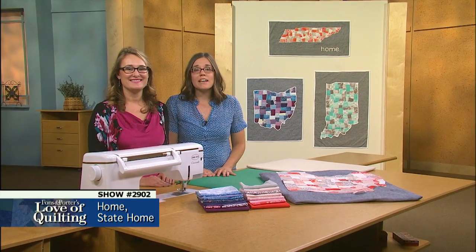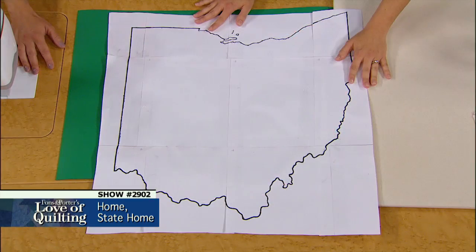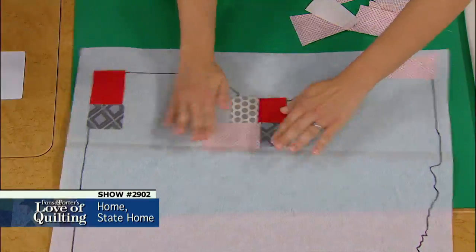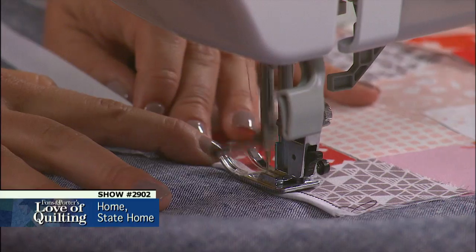There's no place like home. Make a quilt to show off your state pride. On this episode you will learn how to create the state quilt of your choice, how to use fusible applique to create a county effect, and how to outline your state design using bias binding and machine stitching.